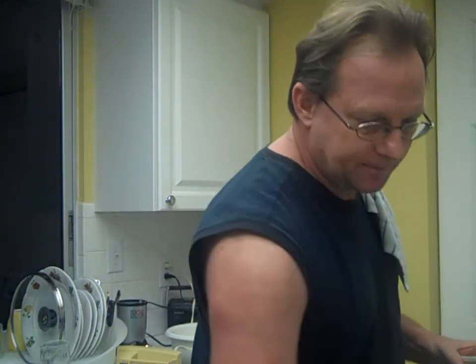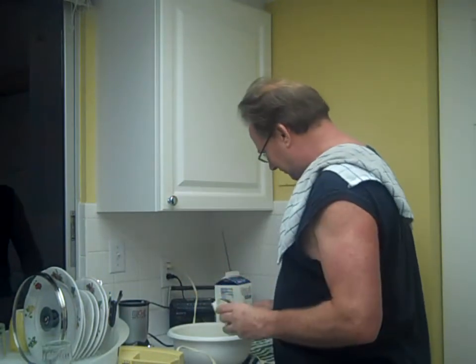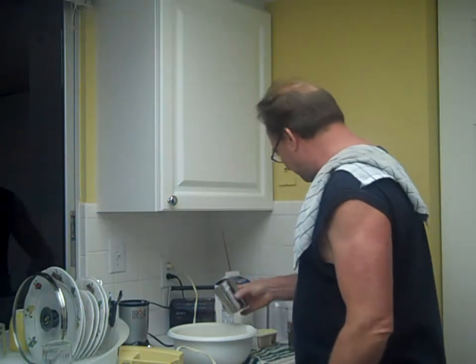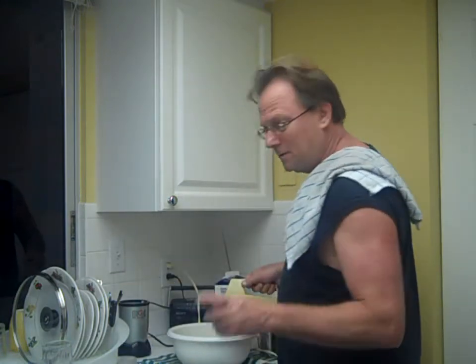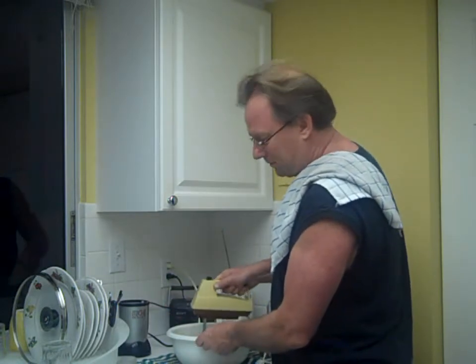Some butter. Pepper. A little salt. And you will have mashed potatoes — fresh mashed potatoes.